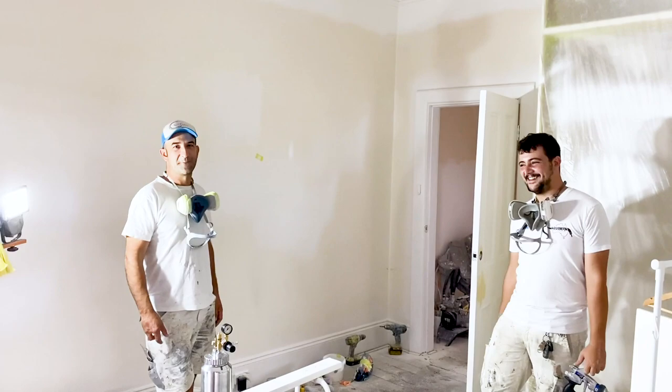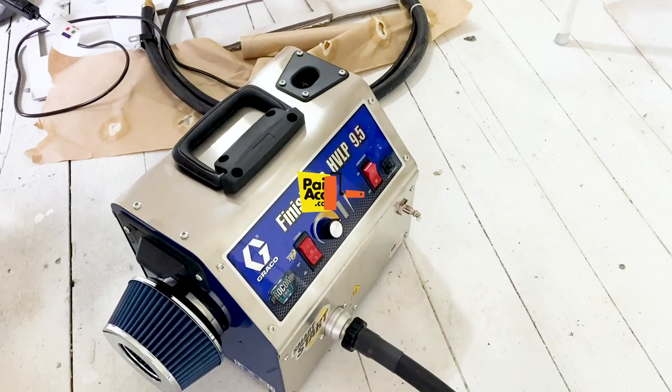Hello everyone, we have Jairo from Canava Painting and Santiago from Spot Painting, and we're going to demonstrate the Finnish Pro 9.5 HVLP — how to use it.